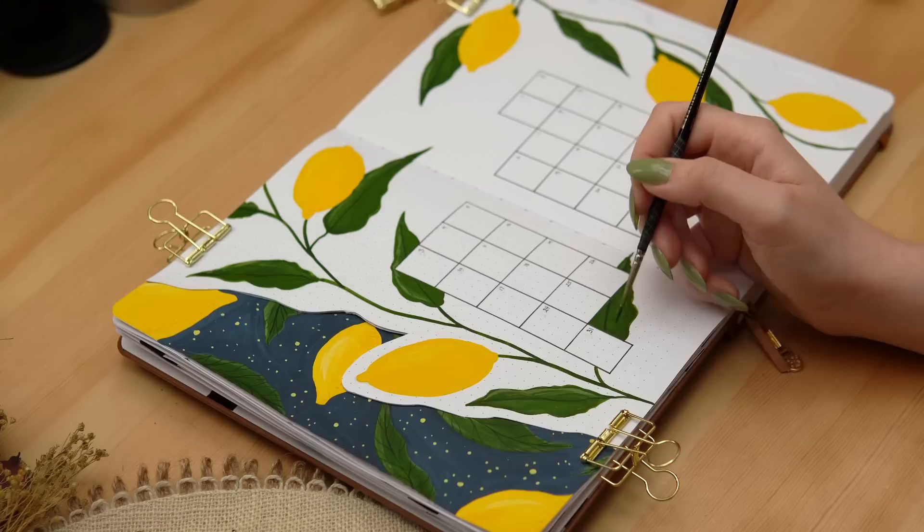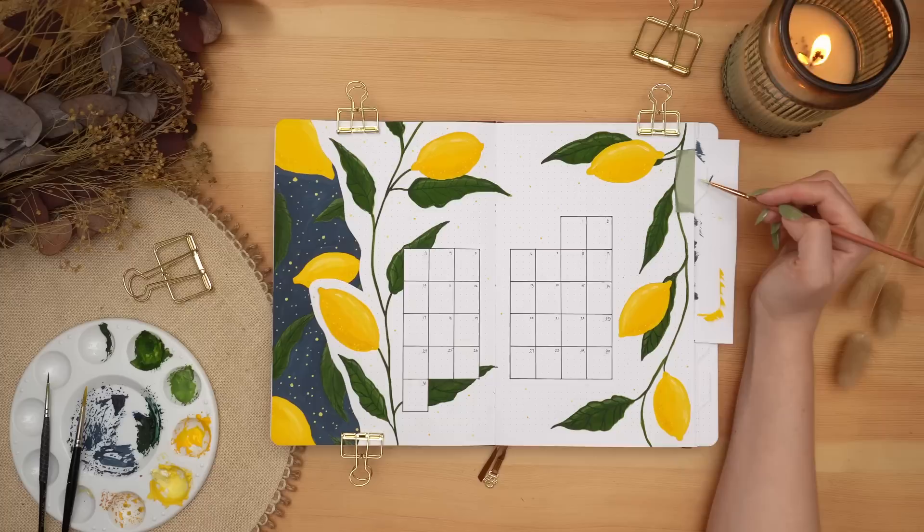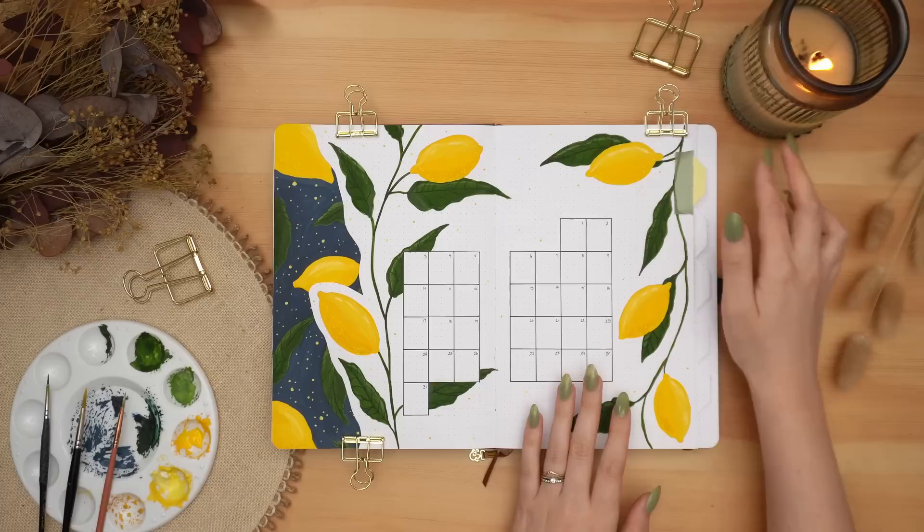Lemons also have antibacterial properties, which make lemons a great choice for when you're feeling under the weather. I'm also painting my tabs, and for these tabs I wanted to do a gradient from a really light lemony yellow all the way down to a dark orangey yellow.